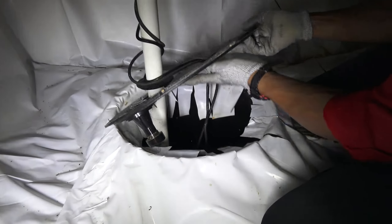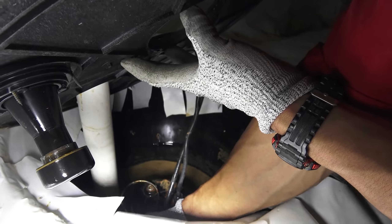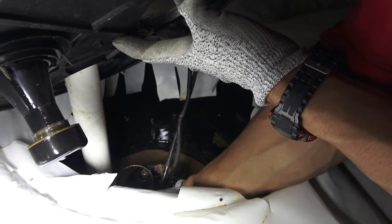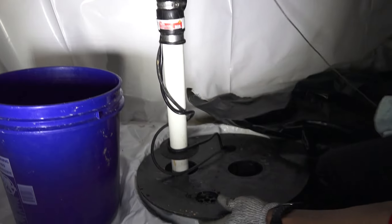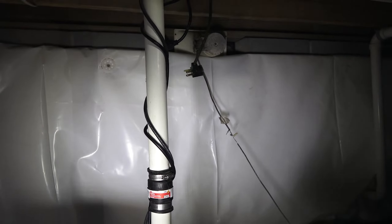Now, we know there's a tad bit of water in here, so we're going to actually hand-activate the lever to start moving some of that water out of here. Now that we've got the lid removed, the water pushed out, and our sump pump unplugged...